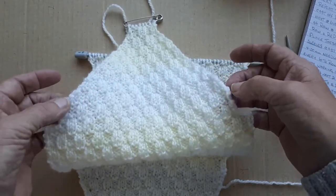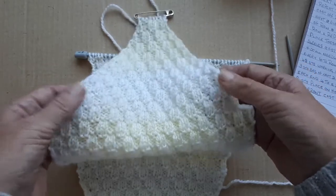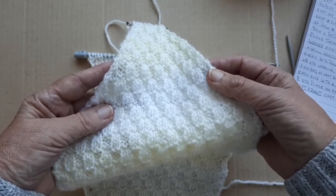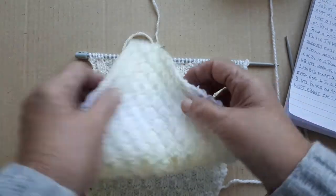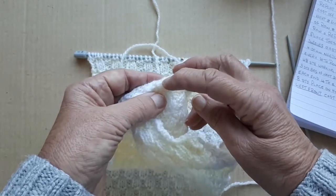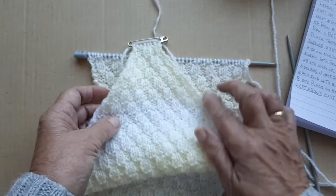I'm taking the first two stitches and the last two stitches. For the first two, I'm slipping one and knitting one, then knitting to the end and knitting two together. When I sew these together, I'll be doing a back stitch rather than flat stitching the way I normally do.